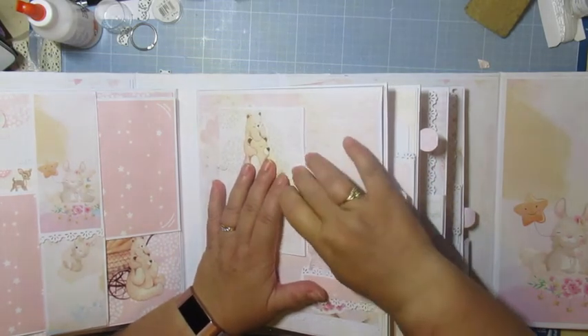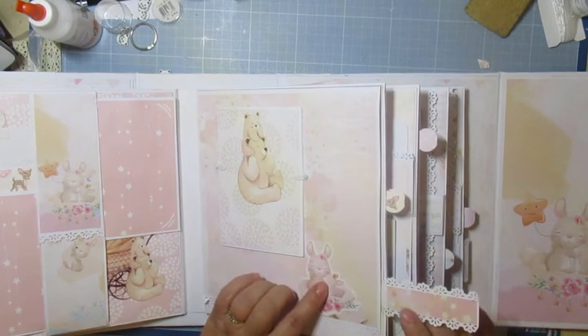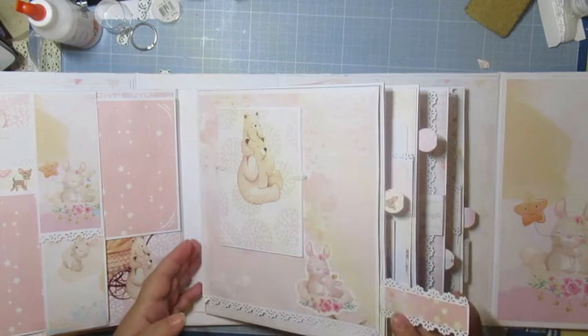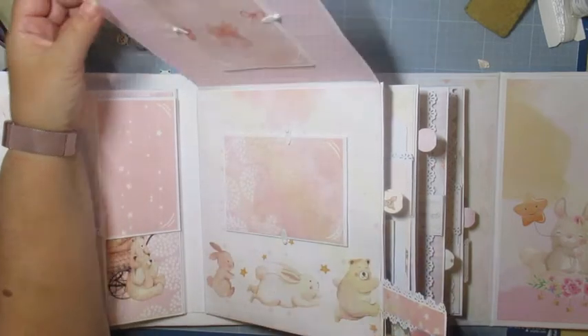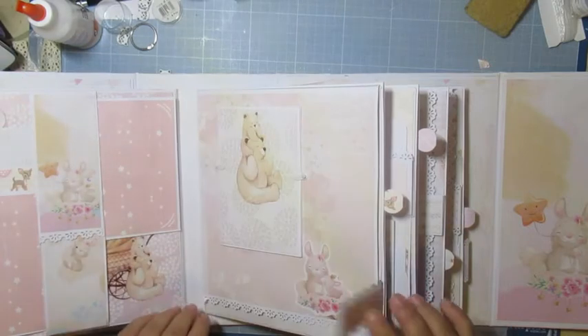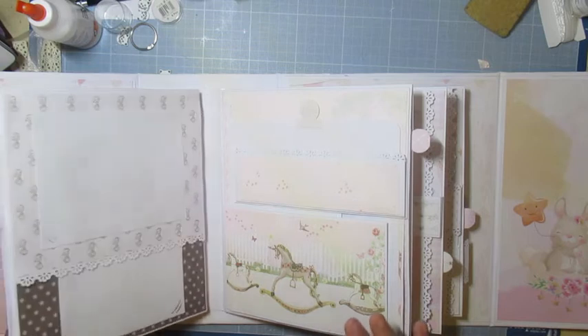Ça se ferme avec des flippettes. J'ai mis un petit ruban parce que j'ai oublié de passer ma languette de mon carnet à l'intérieur du papier — je n'y ai pas pensé sur le coup. Quand il y a du papier décor comme ceci, j'essaie de garder un maximum le papier décor, c'est plus joli. Je n'avais pas de rose, donc j'ai mis des blancs. J'ai oublié de mettre mon aimant — j'ai mis un petit die-cut. Ce n'est pas grave, ça fait joli.